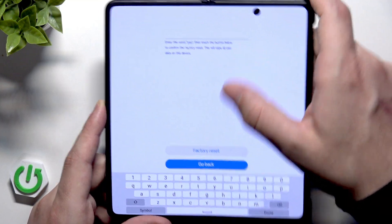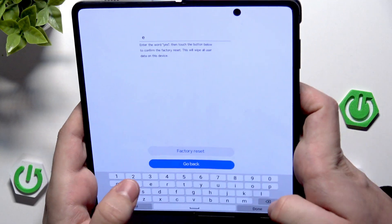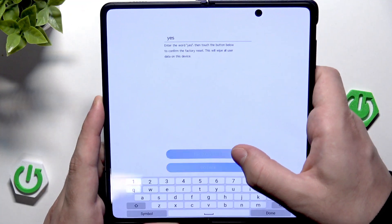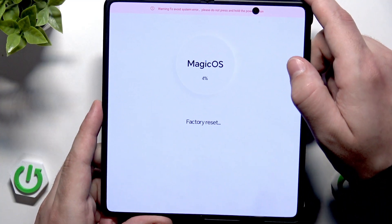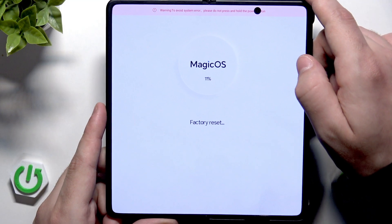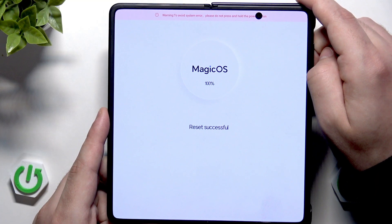Now we need to type the word 'yes' using our keyboard, then click on Factory Reset. The process will start and your data will be erased — remember about that. Basically what the reset does is restore the phone to its factory settings.